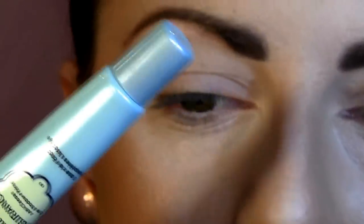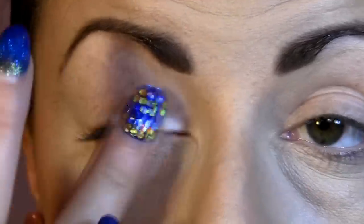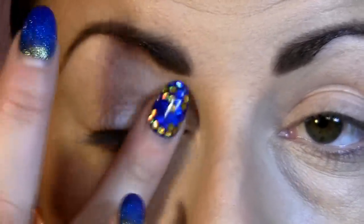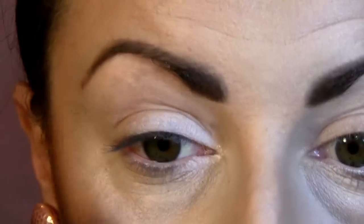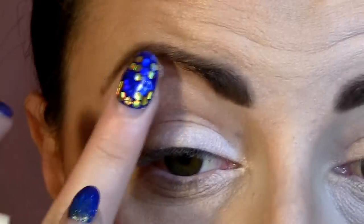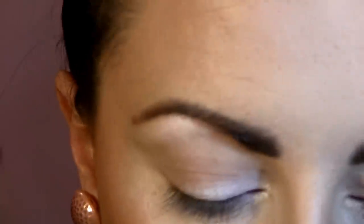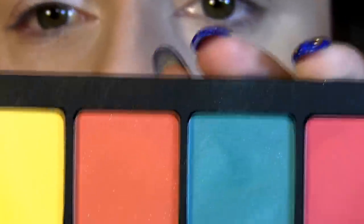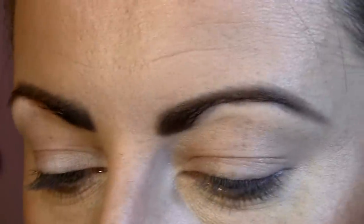Let's move on to the eyes. First I apply a face primer all over my lid, then a pencil in Milk, and I put just a little bit in the inner corner, a little bit on the eyelid — not all over it — and also under the brow bone just a little bit on the highest point. I'm going to use this turquoise eye shadow, number 4055 04, which is a beautiful turquoise.